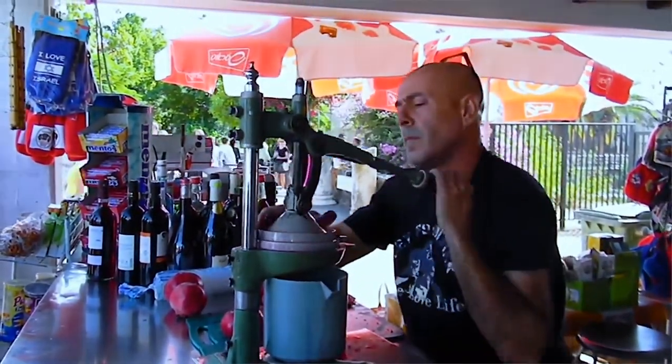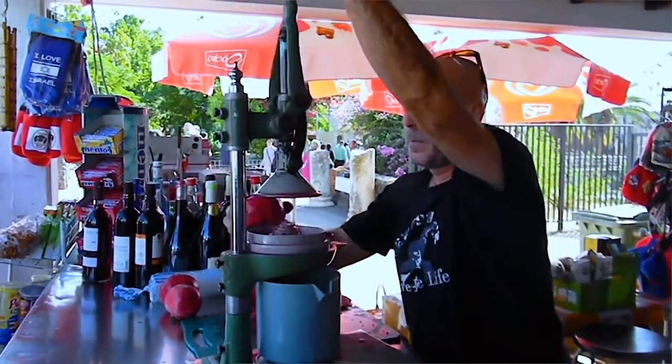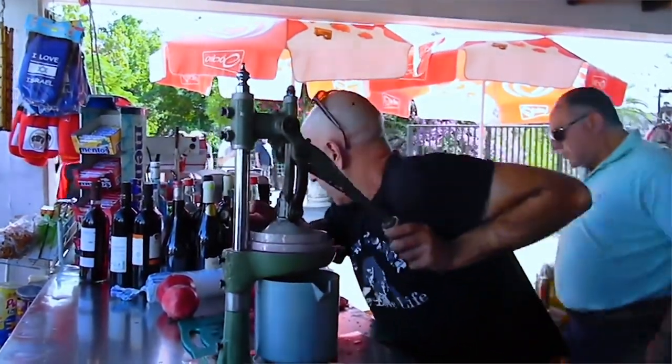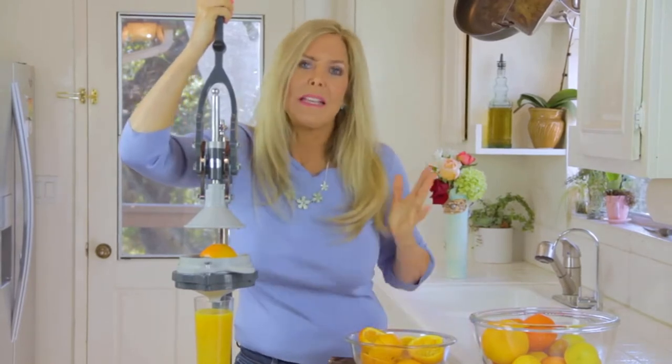Check out this Kai squeezing pomegranates. I find it very hypnotic to use this juicer and to watch people juicing with it. For your home, if you're a gardener and have a fruit tree, you'll use this all the time. It's going to make juicing so much easier for you, and so healthy and ecologically friendly — no electricity is involved.